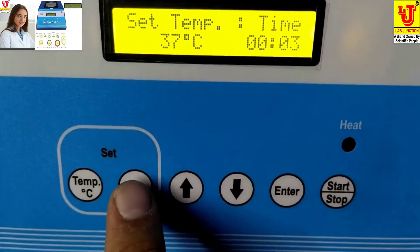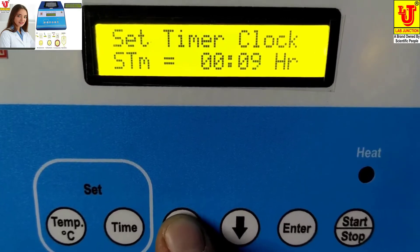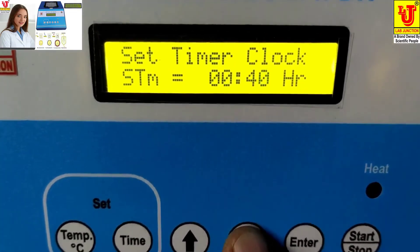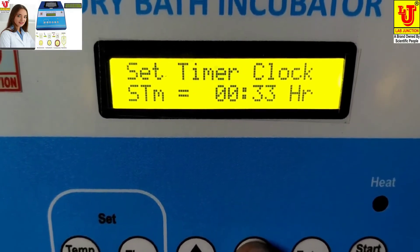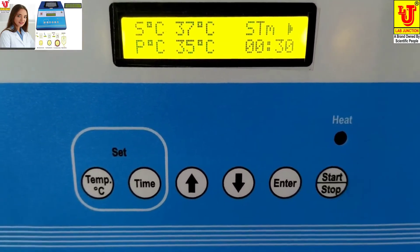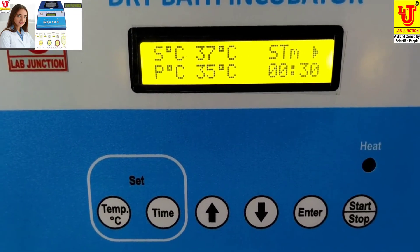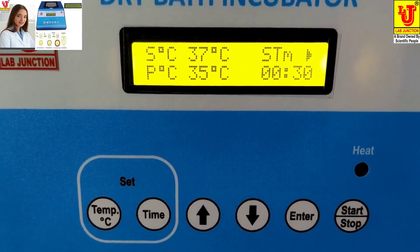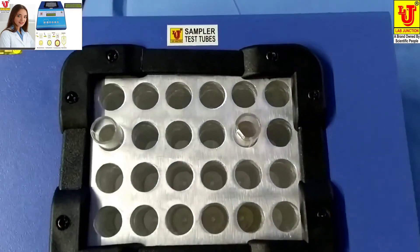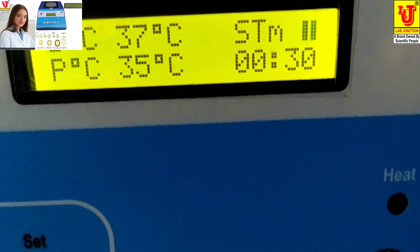Press enter, then set the time — for example, I am setting half an hour. Press enter again, then start the machine. This is the start position. After half an hour, it automatically stops and your test tubes are sterilized. This is the pause position, this is the on position, and this is the off position. Thanks.